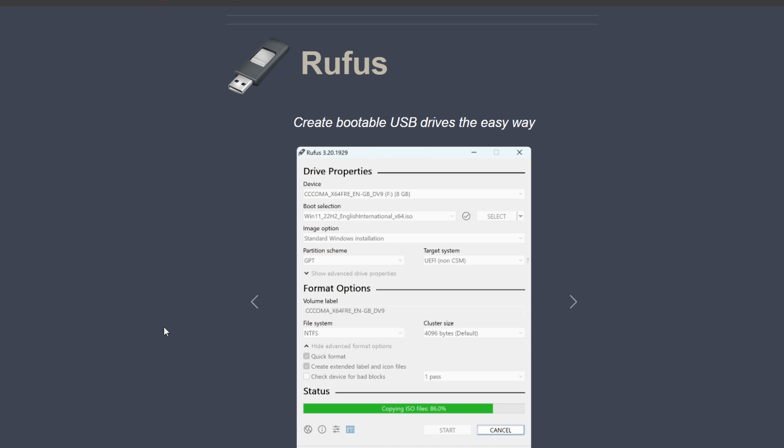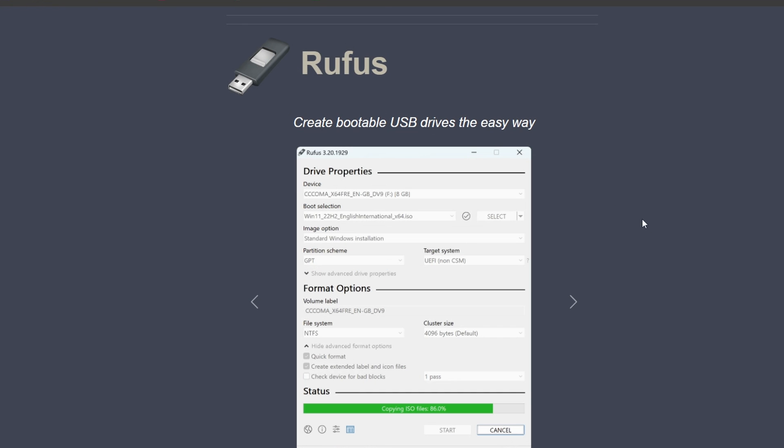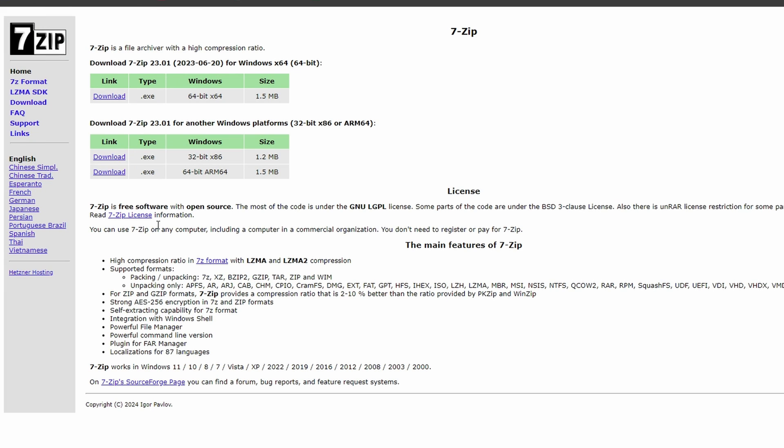As far as software goes, the two things we need are Rufus and 7-Zip. Head to the rufus.ie website and download the portable Rufus tool — this is going to help us format our SD card as FAT32, especially if your card is above 32GB, but just use Rufus to avoid any issues. Head to the 7-Zip website and download the EXE that matches your Windows version, most likely the 64-bit option.